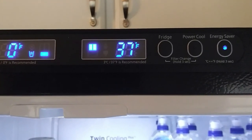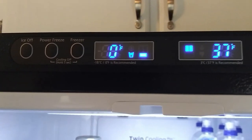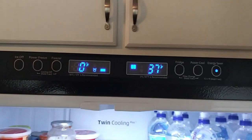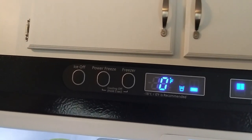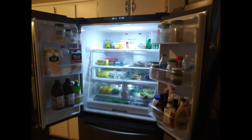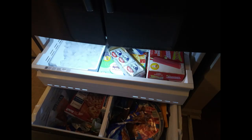I bought the refrigerator because I loved the look — nothing on the front of the doors, just a sleek, modern, clean appearance. It has a digital display where you can turn the ice maker off or on, and you can even convert the refrigerator into a freezer if you want. It also lets you know when the filter needs to be changed.